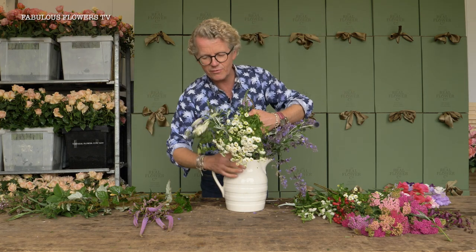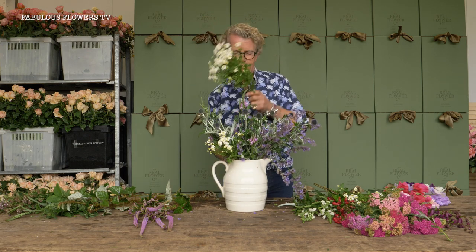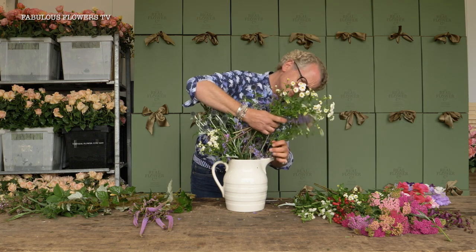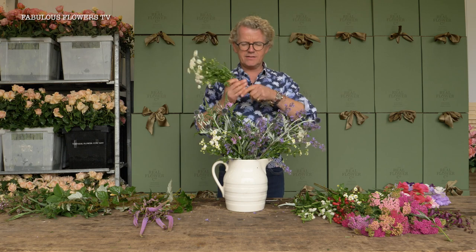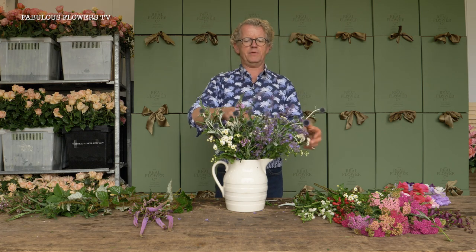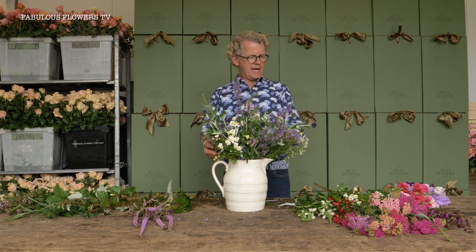Everyone's favorite, sweet peas, will be our focal points later. Here we've got feverfew, which is very pretty — just giving a few little highlights. Pop some of those around the edge. There are no rules with this sort of thing — well there are, but don't be thinking you've got to do this or that. Just stand back and have a little shuffle. That stem's a bit long — let's take it out and pop it in the middle for a bit of height.